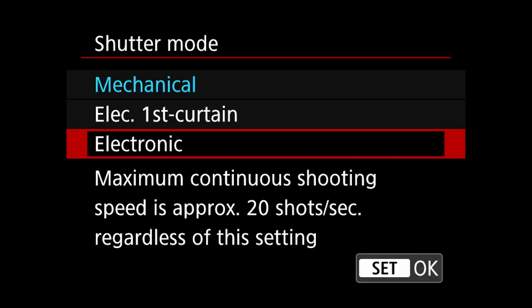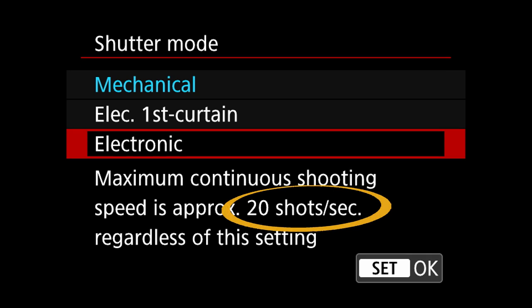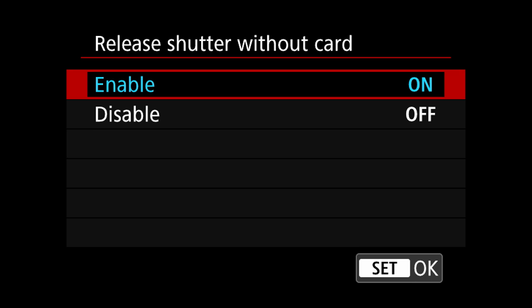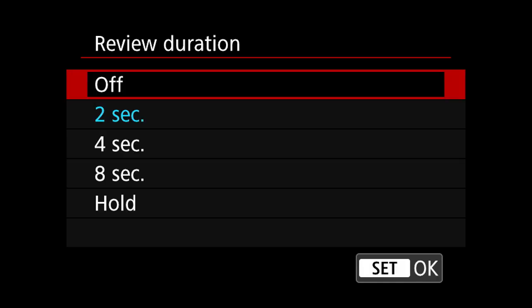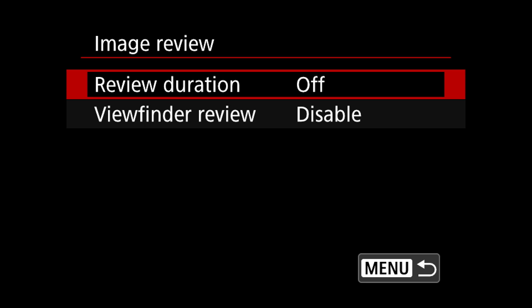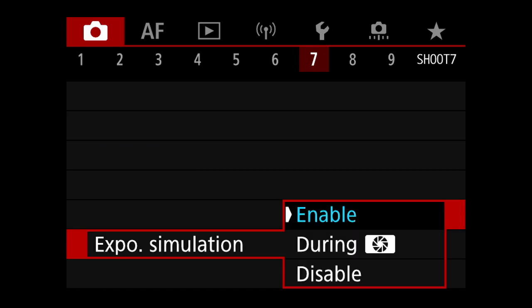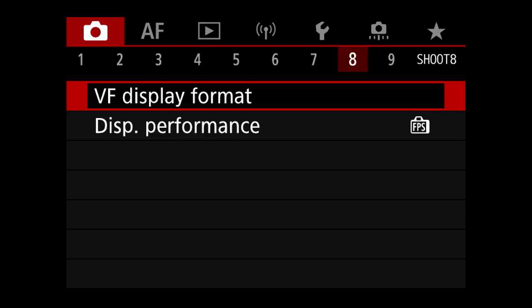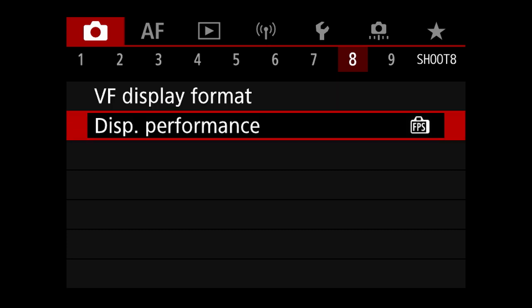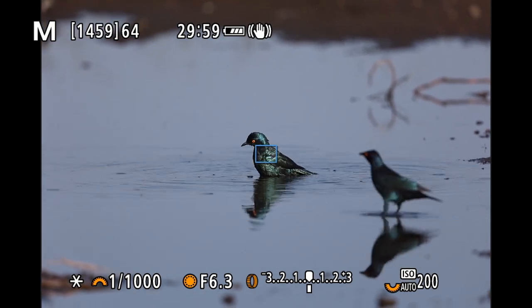Heading to page six of the shooting menu, we have the option to set the shutter mode. My preference is using the mechanical shutter as 12 frames per second is plenty in my opinion, and I mostly use fast shutter speeds where shutter shock isn't an issue. This way I also don't fill up my memory cards as quickly or run into any rolling shutter issues. I only switch to the electronic shutter when I need complete silence or if I need a higher frame advance of 20 frames per second. Please make sure to turn off release shutter without card, and I have image review duration set to off. I've also enabled exposure simulation, which is one of the biggest advantages of shooting with an electronic viewfinder. On page eight I have changed the display performance to smooth instead of power saving, which makes the movement of fast birds and animals look more natural within the viewfinder.